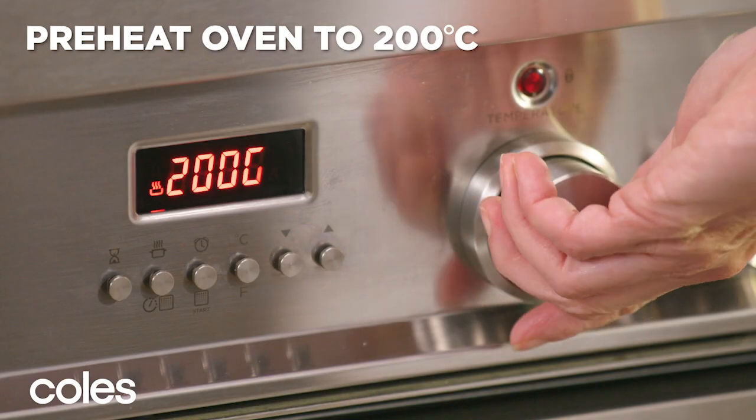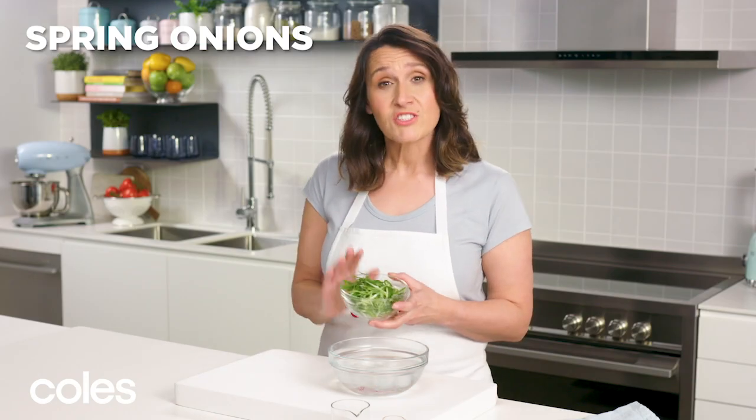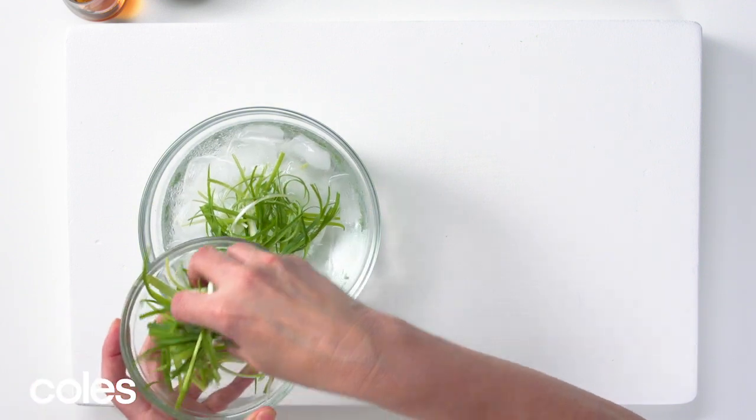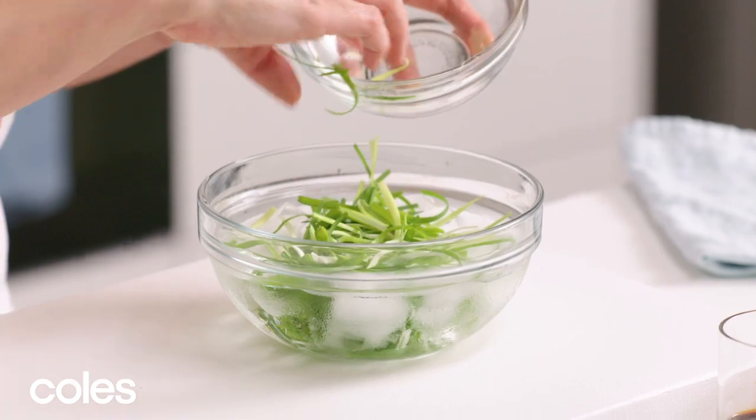Let's start by preheating the oven to 200 degrees Celsius. I've got some spring onions here that have just been cut into matchsticks, and I'm going to place them into some iced water. That will help them curl and they'll make a really nice garnish on the fish.